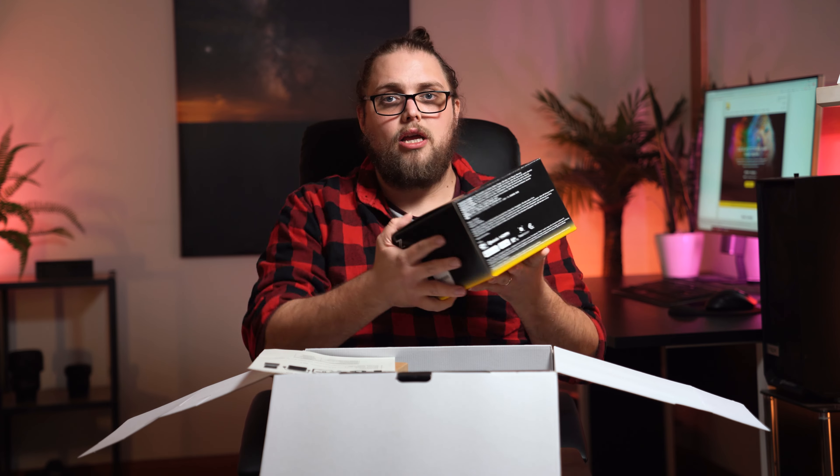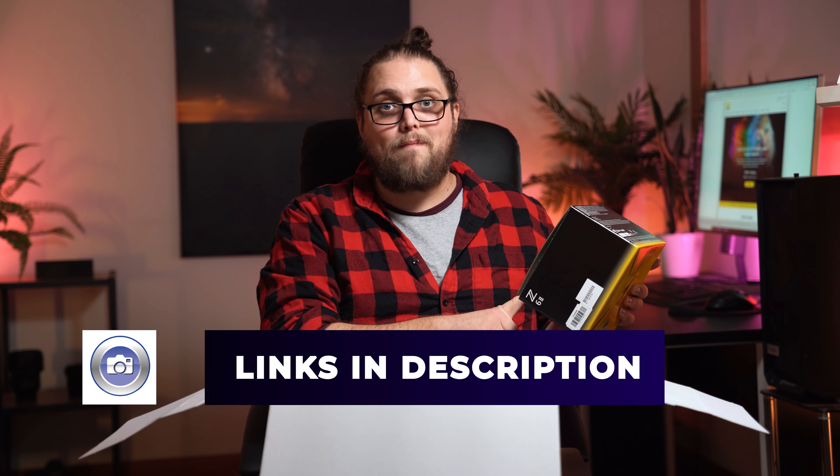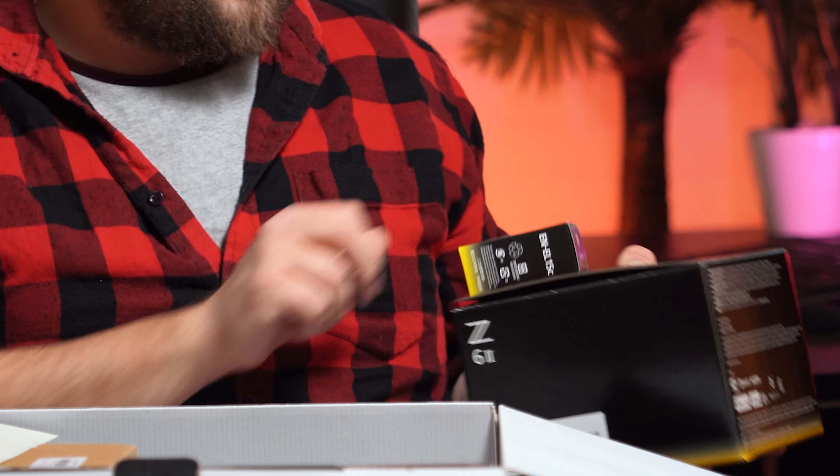There's a list here showing exactly what you get in the box. Of course, we've got the Z6II actual camera — we've done a full review on that, I'll pop a link in the comments. I really like this camera. That's going to have a battery in it, which is important to note, because I immediately see there is a second battery as well, which is great. If you want to use this for commercial stuff or run-and-gun, you definitely will want a second battery.